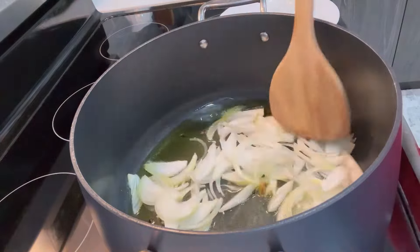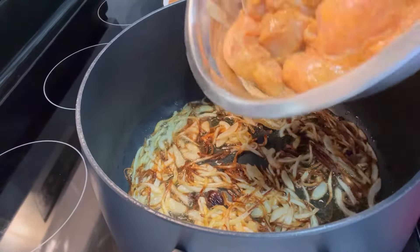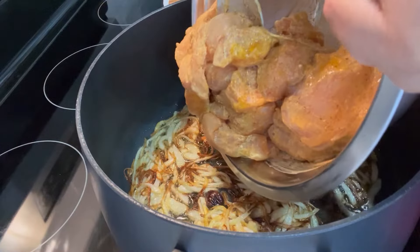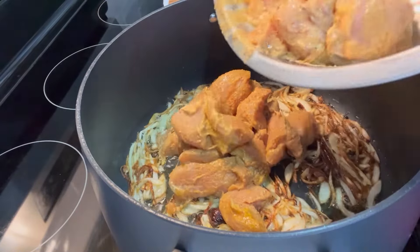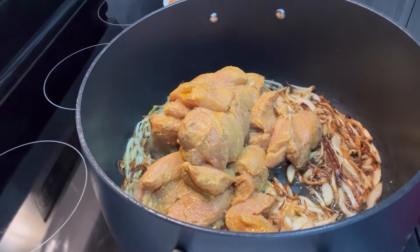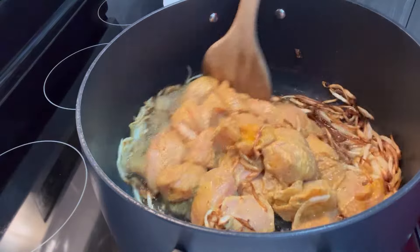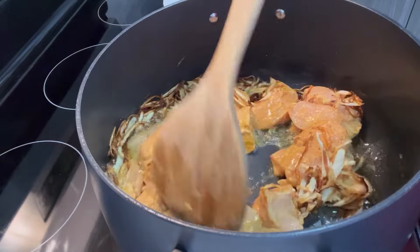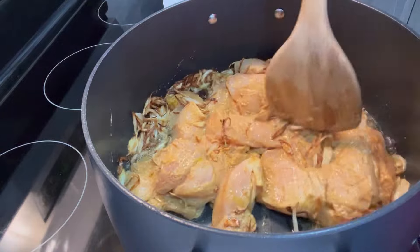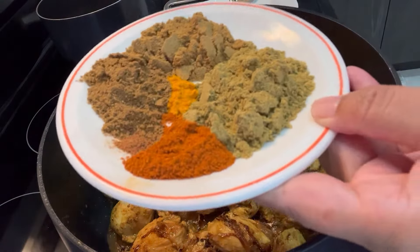Fry the onion until light brown. Once the onion is brown, add the marinated chicken. Do not wait for the onion to get too brown because then your chicken polau will look too brownish. Now we are going to cook this chicken for eight to ten minutes, then we'll add some more spices.